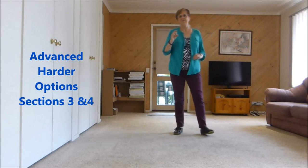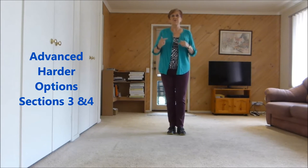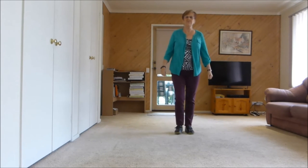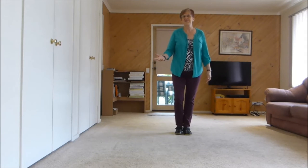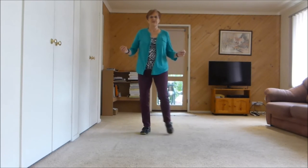Now I've added some little interesting steps to the end and also after the man bow. I'll show you that — let's call it the advanced version. It's not that hard, but anyway, have a go.